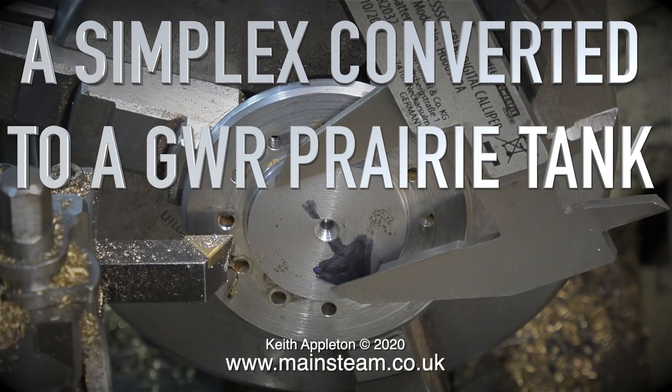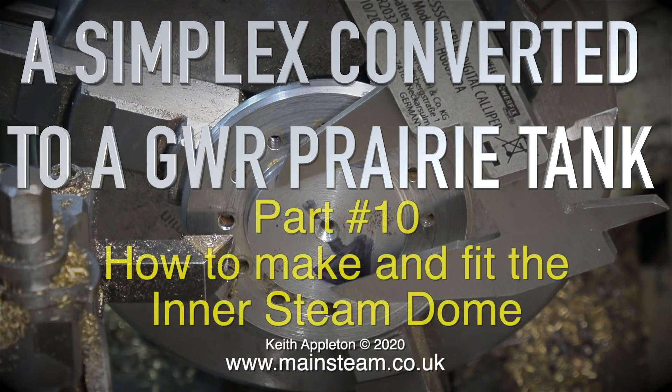Welcome to a Simplex converted to a Great Western Railway prairie tank. This is part 10: how to make and fit the inner steam dome.